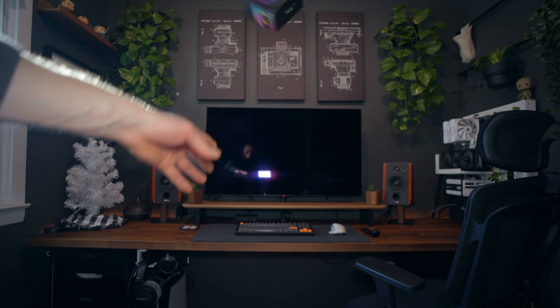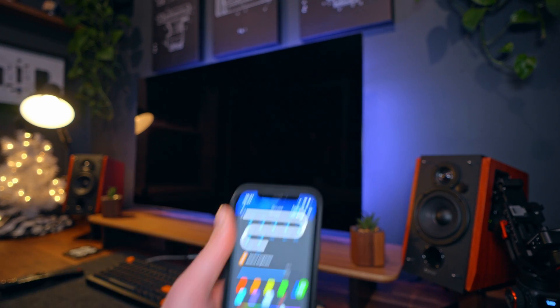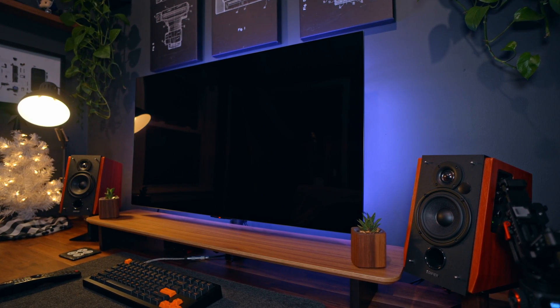I threw some ambient lighting behind it — I went with these 13-dollar light strips from Govee. They're okay; they don't hit white perfectly and have kind of a purplish tint on white, but they'll get the job done.